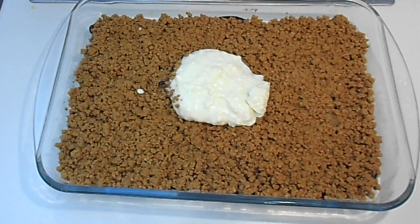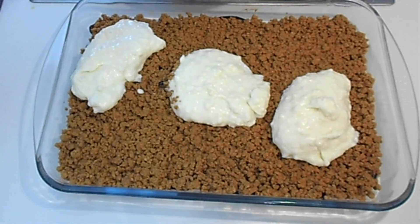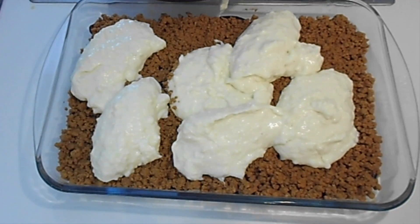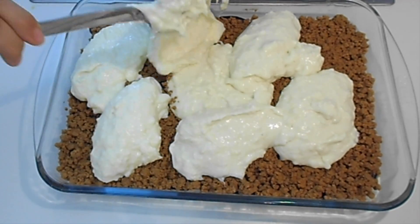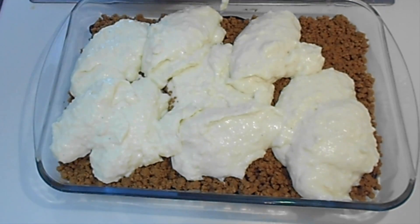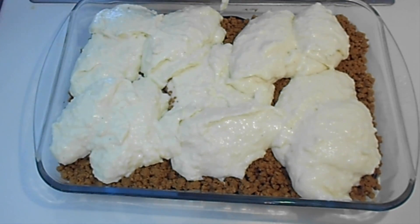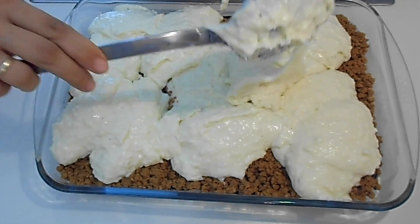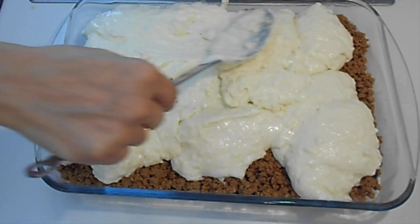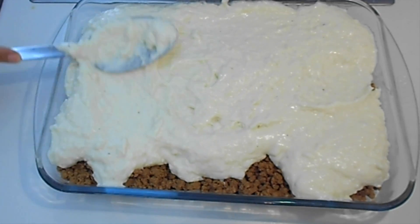Now it's time to add the bechamel sauce. As you can see, my bechamel sauce is quite thick because I already made it before cooking the ground beef or frying the potatoes and eggplants — that's okay, don't worry about that. Spread the bechamel sauce and then pop it into the oven for about one hour at 180 degrees Celsius, depending on your oven, until the bechamel sauce takes a very nice vibrant color.